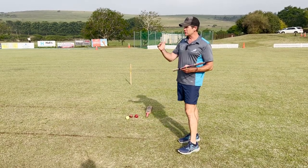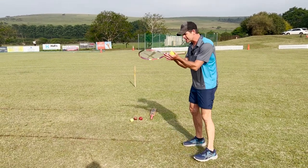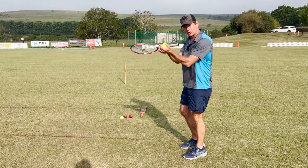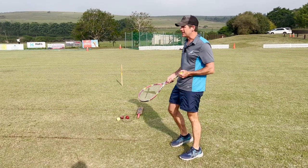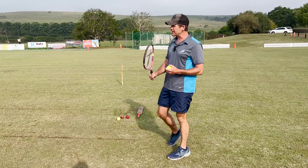A couple of things you must bear in mind: for a low catch, which we're going to be working on here, you want them to get their head in line, hands out to the ball, and bring the ball back into their bodies.